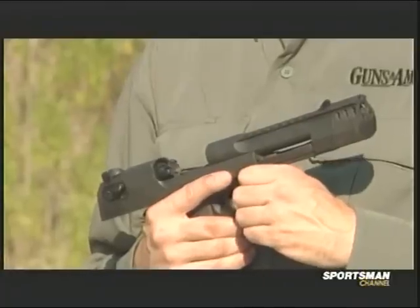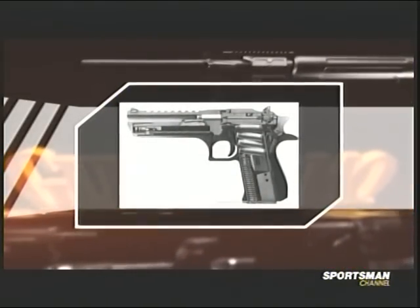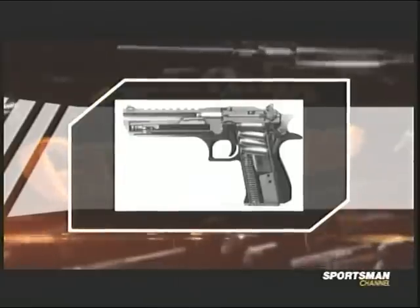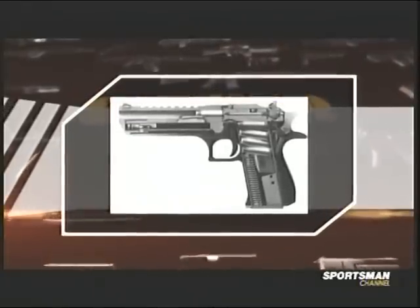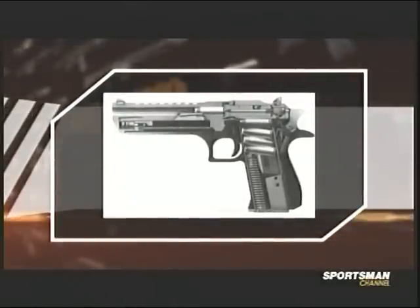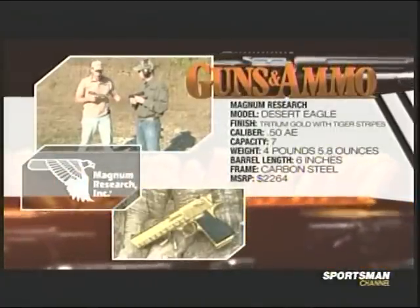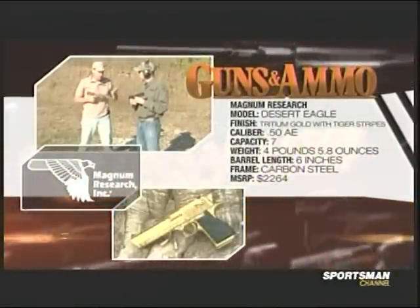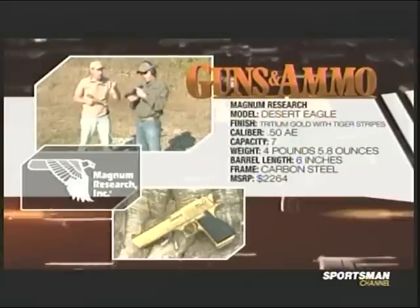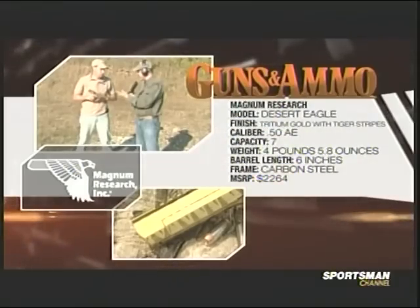If you look at the rotary bolt, it almost looks like an AR-15 bolt — not quite so many lugs. This gun is big enough that it's got rifle-sized parts. It has a rotating bolt, dual recoil springs, and a gas piston. It also has a quick-change barrel — you can change barrel lengths if you want. They have longer ones for hunting, because the calibers they offer are .357, .44, and .50 Action Express.